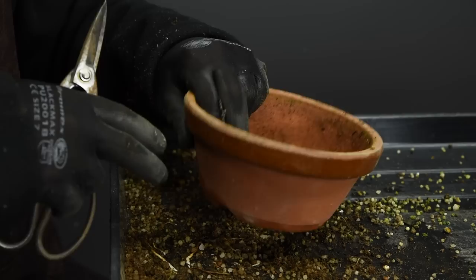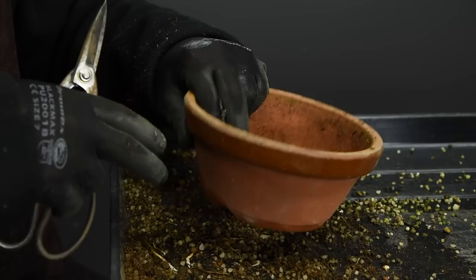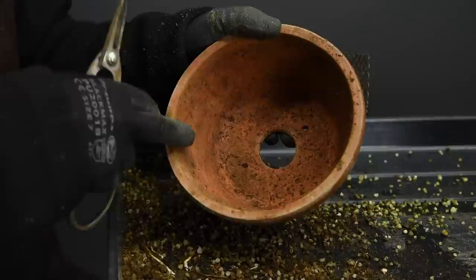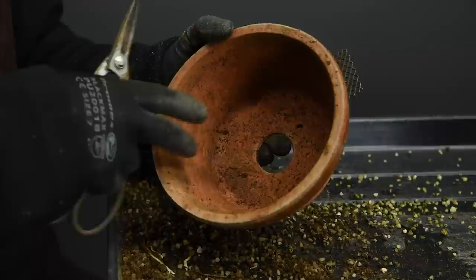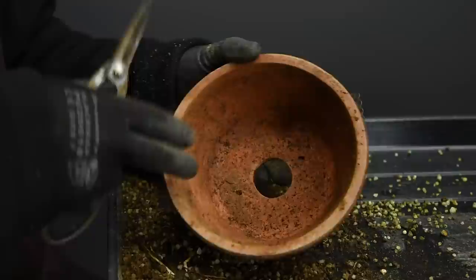Before I carry on cleaning out the old root ball, I'm going to prepare the pot so that once the tree is done it can go straight into the new pot. You can wash the container if the tree had root rot, root aphids, or some other root-related issue. Otherwise it's not really necessary — in fact, the container should already be inoculated with mycorrhiza, so there's no real need to clean it out.